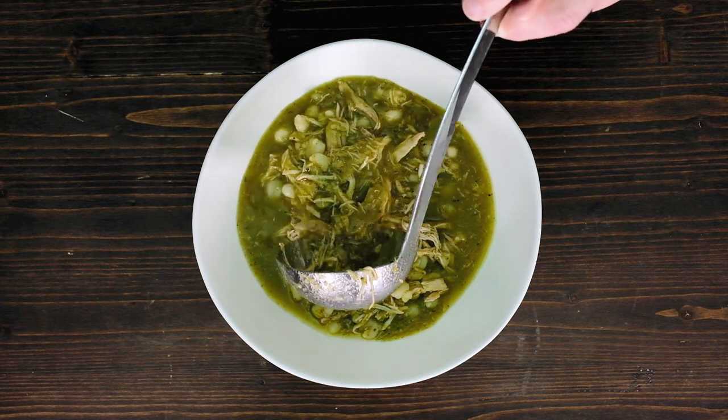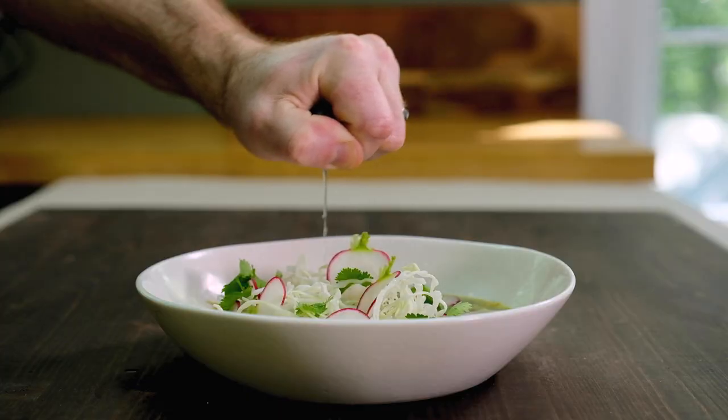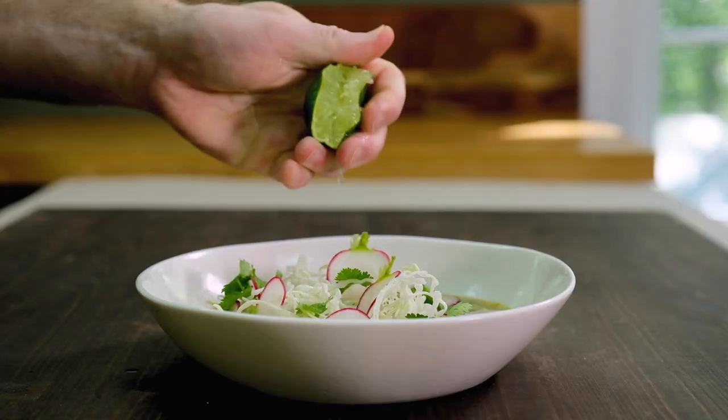Soups and stews are a great way to feed a lot of people all at once, or if you want to make a batch of something and eat it for meals throughout the course of a week. My go-to is pozole verde. It's a bright and tangy Mexican stew made with green chili and tomatillos and chicken and of course hominy. It's perfect, it's so delicious. It's great to eat just about any time of the year. Let's jump right in.